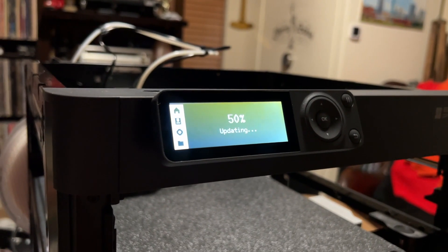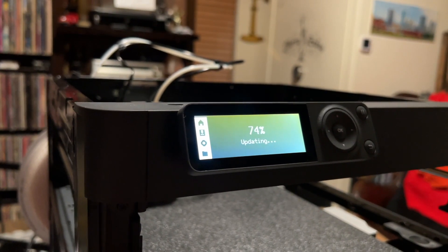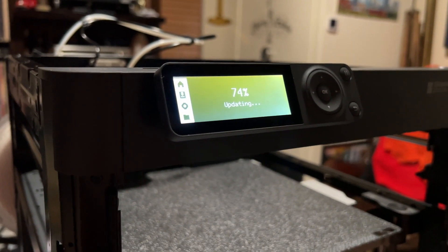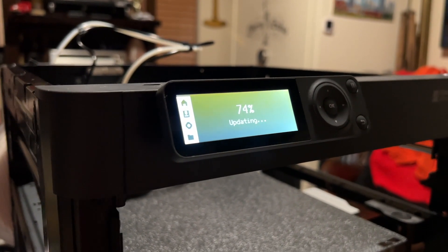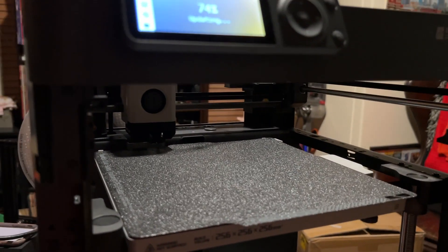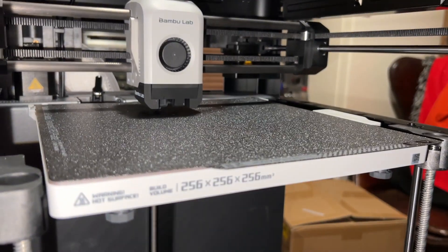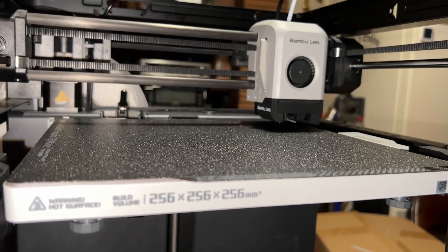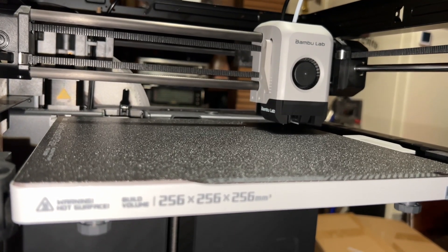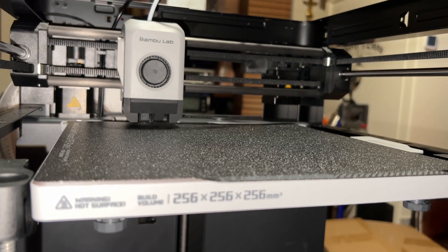Once I got it plugged in, I got the app and just followed the instructions. This thing is really self-explanatory — they tell you step by step what to do. It's going through its self-test right now, and you leave that foam in the bottom until it's done with the calibration test. Next step: load your filament and push it all the way up into the tube until it can't go any further. I had to do two updates — the app came up and told me there was an update needed, and then the display came up and said there was an update needed too. It's hitting a bunch of spots on the bed and I think it's doing a leveling routine.